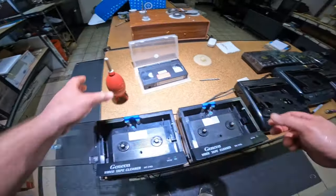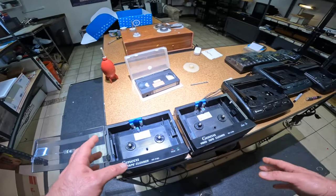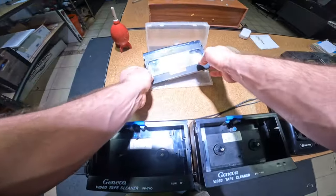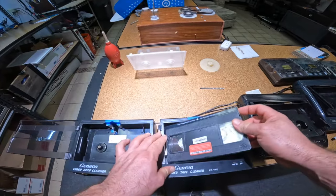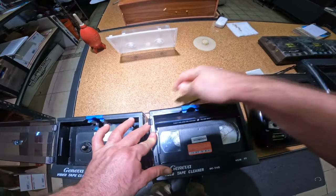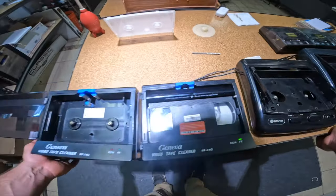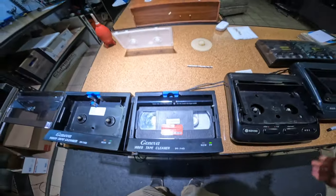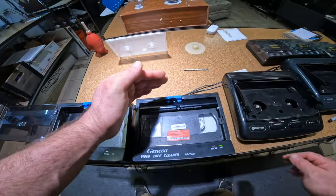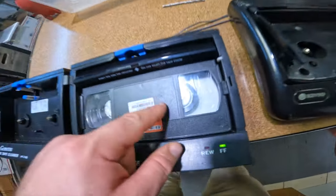Here I've got a couple of different cleaners — they're both Geneva tape cleaners. They are not really made to clean mold; they're more of a dust situation. But they do work with mold when it's very light, so I don't mind putting these through. We're going to do a dry pass on the fast forward, and then we'll do a wet pass on the other way. We're just going to watch this to make sure it doesn't sticky-shed on us — but it does seem to be doing quite well, going through perfectly fine.